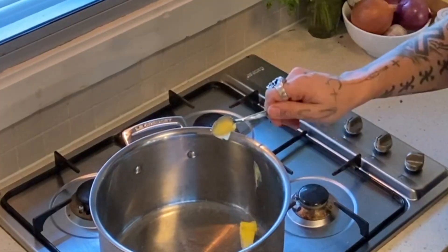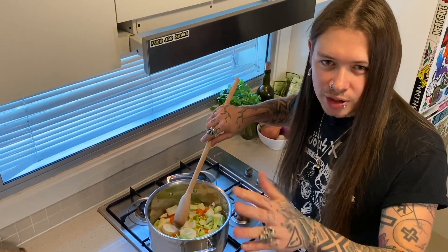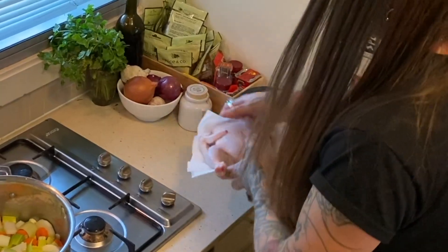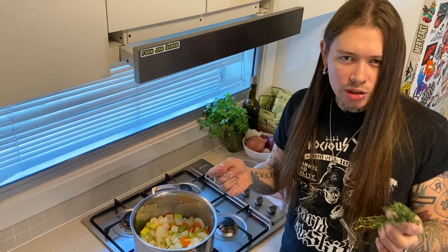A knob of butter. Get your veg, tip it in the pot. You want to cook those off for a few minutes until they soften out a bit. While that's cooking, get your chicken and your herbs.